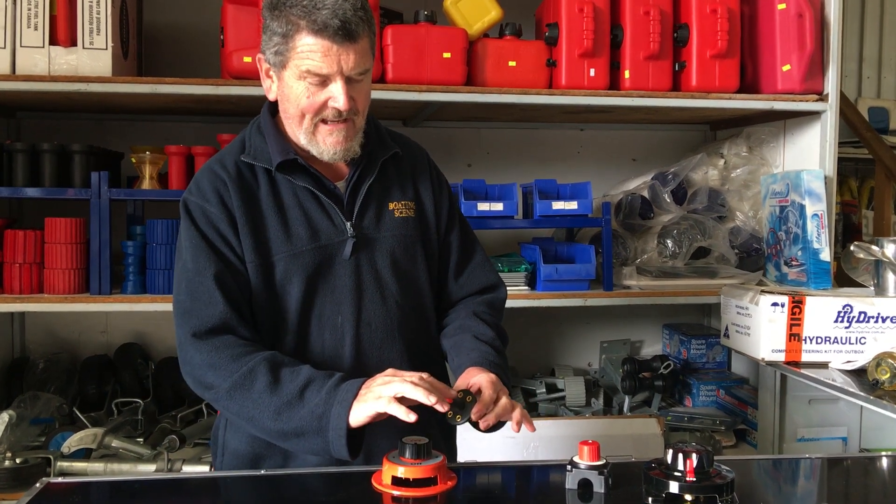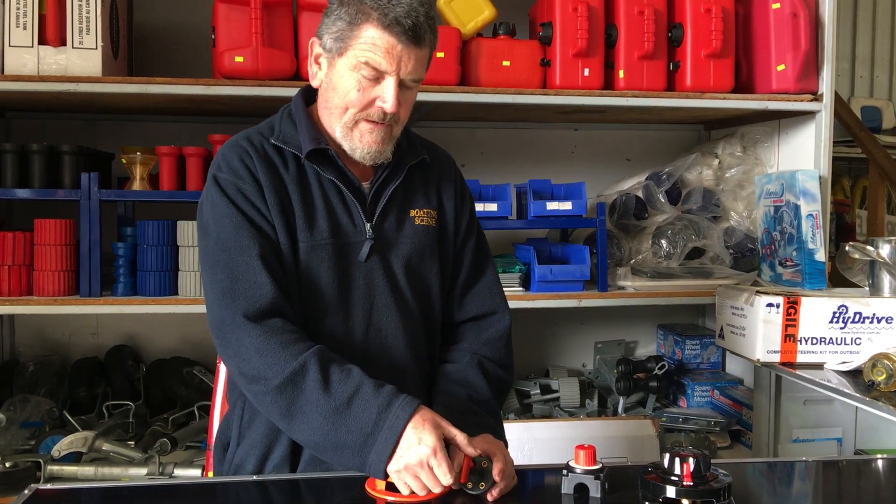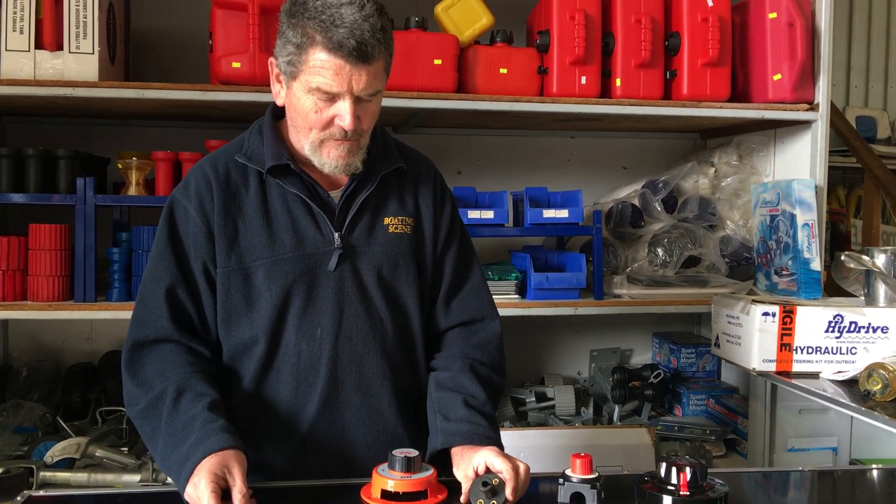The switch itself does exactly what I just said — it makes contact with the battery and then, by flicking the switch, disconnects the battery voltage.